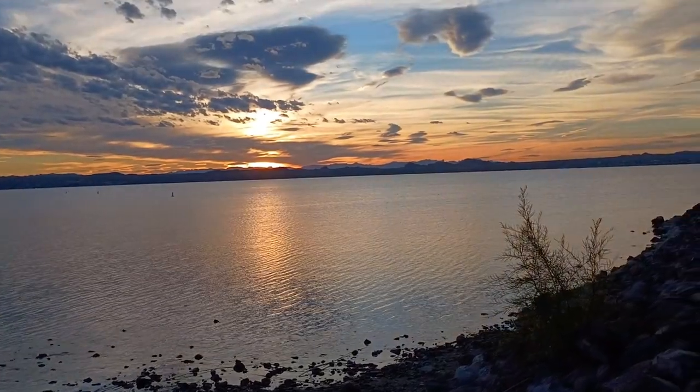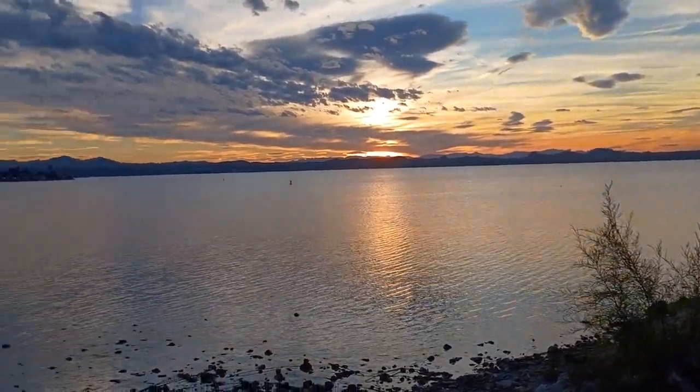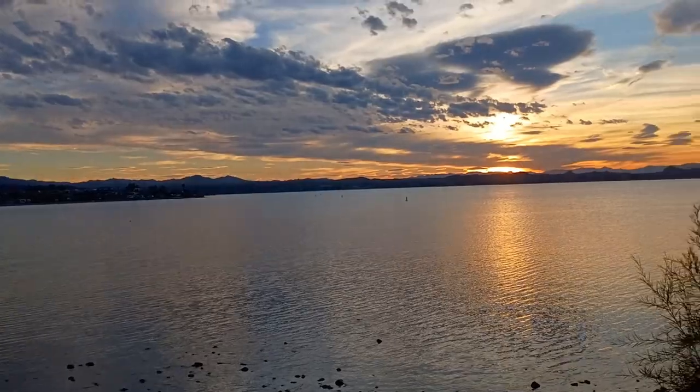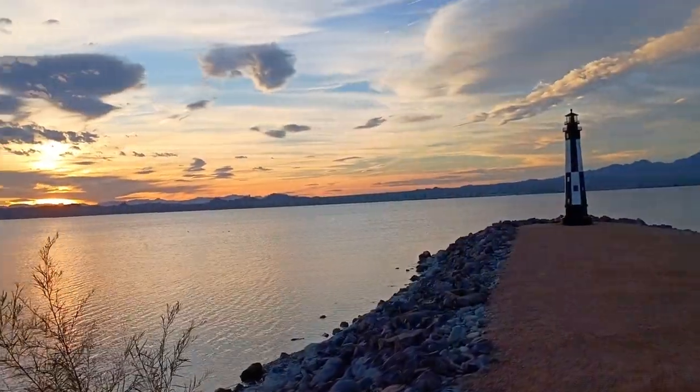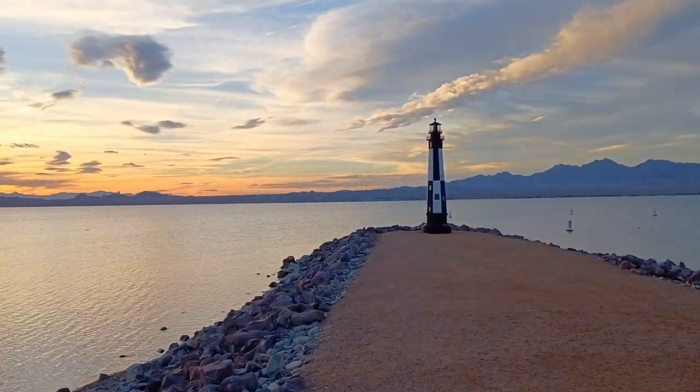I cannot get enough of these sunsets. So beautiful. And the mini lighthouse to boot. And the mini maple.